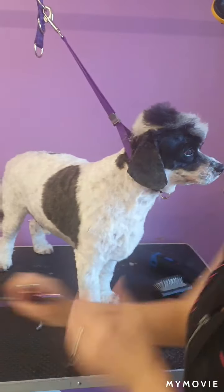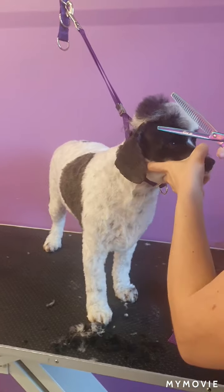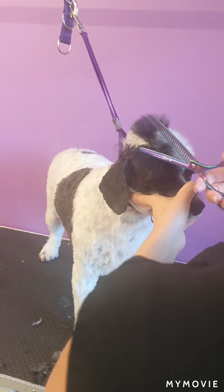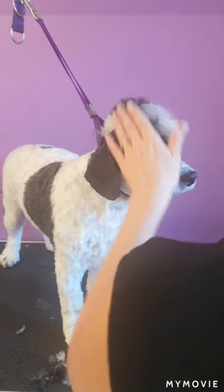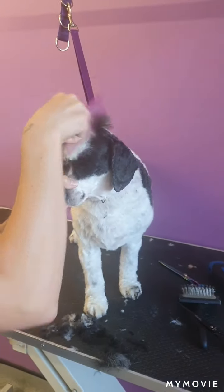This is the part where I'll get my chunkers, because you can see that flopping. Everything overhanging I'm just using with my chunkers, and then I'll do the same on this side.